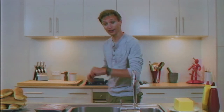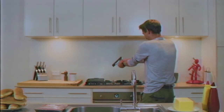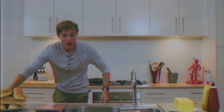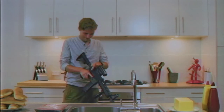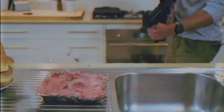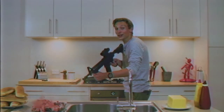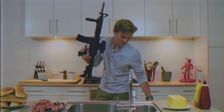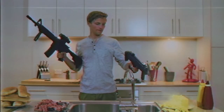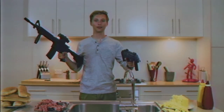First thing you're going to want to do is heat up your pan. Now let's get those dogs out and ready to go. While you're out, let's drink some cheese. Now, you're ready to get cooking.